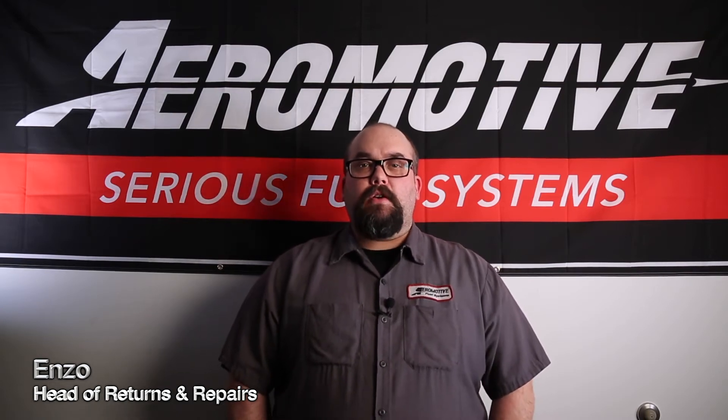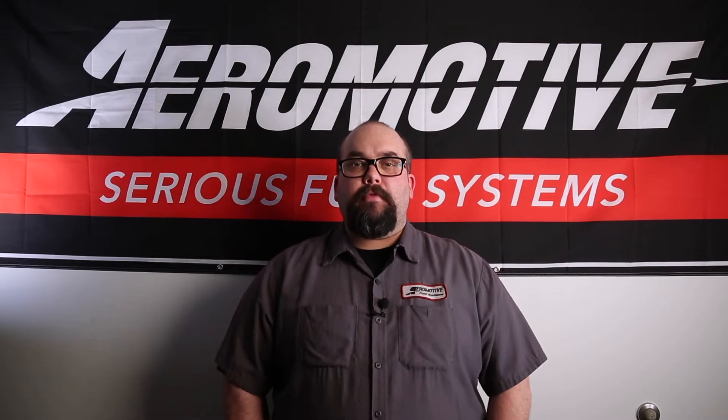Hey guys, Enzo here, Head of Warranty Repairs. Wanted to make a quick video to talk to you guys about our Eliminator Fuel Pump line.